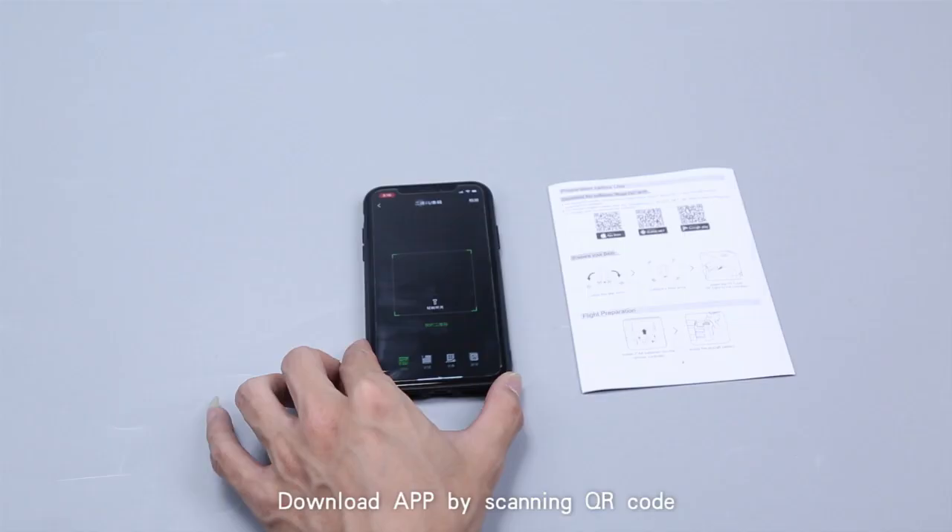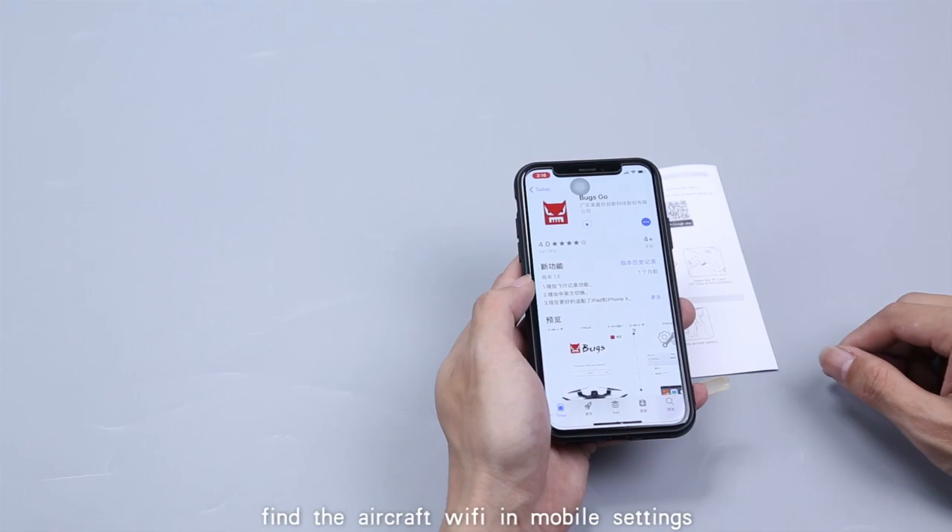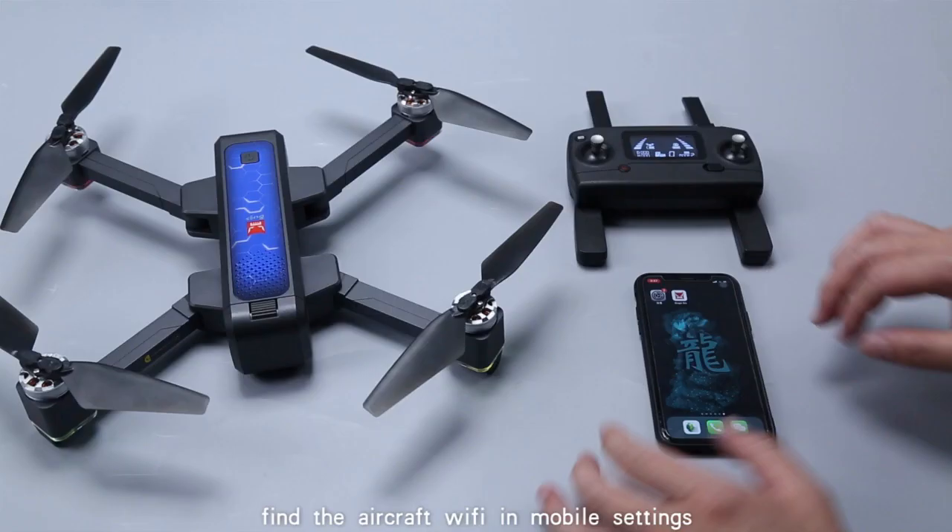Connect Wi-Fi: download the app by scanning the QR code with your mobile phone. Find the aircraft Wi-Fi in your mobile settings and click to connect, then enter the app. Note that FPV connection is only available for mobile phones with dual-frequency Wi-Fi function.